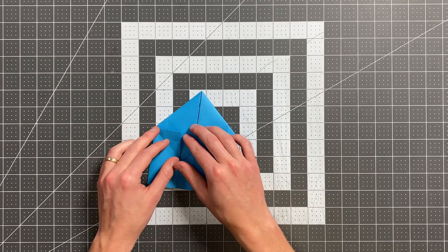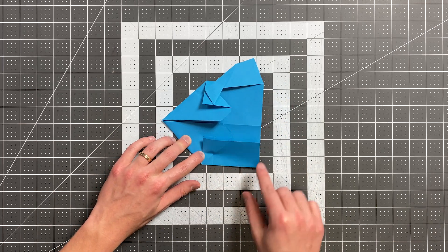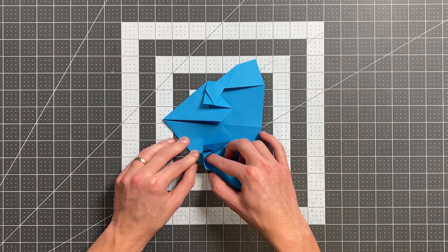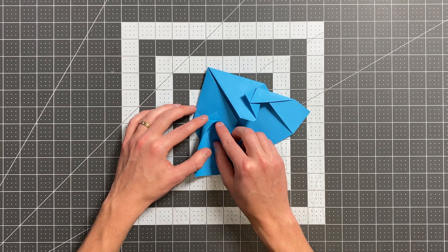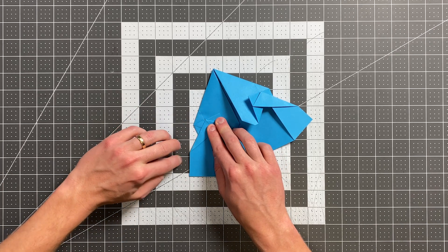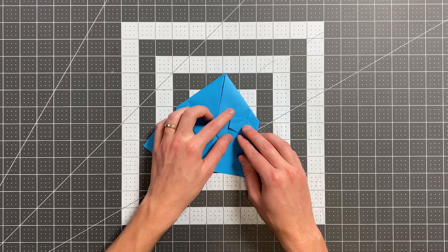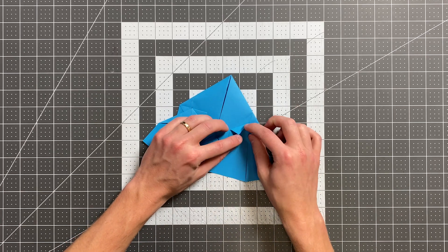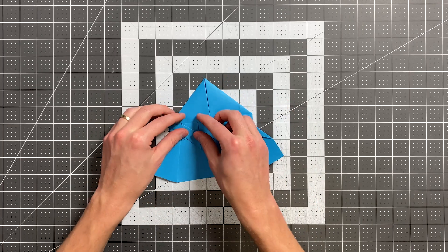I'll do the same exact thing on the other side, folding from this point right here to this corner, pulling tight to right there, and sweeping out right here. And now I'm going to fold this little tab right over that layer, and then I'll reverse it and tuck it in behind. Do the same thing over here.